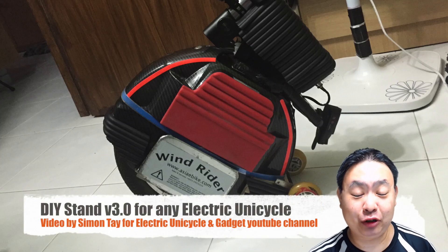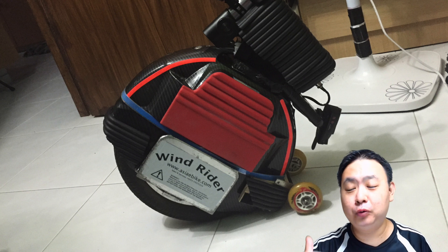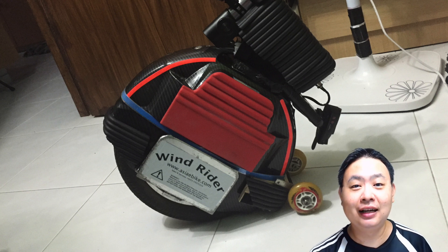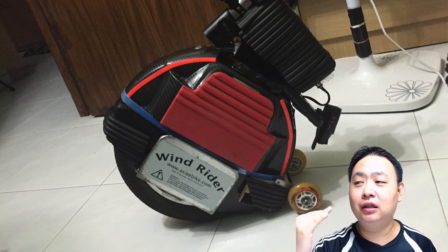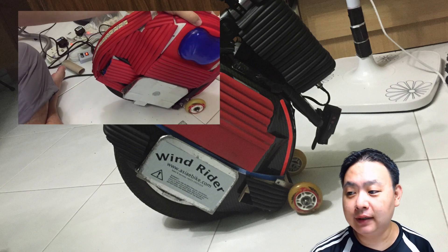Hey guys, welcome to the electric unicycle and gadget review. Today I'm very excited to show you version 3.0 of my DIY electric unicycle stand. Previously I've created two videos on the DIY electric unicycle stand.